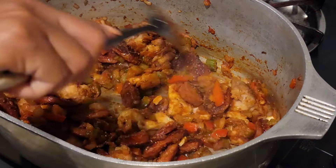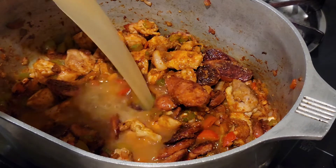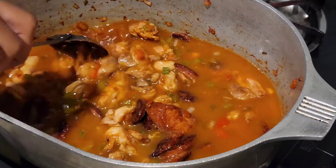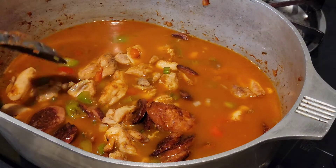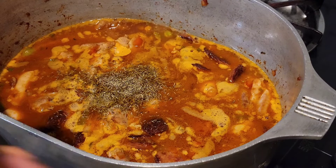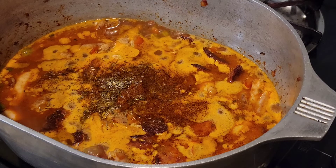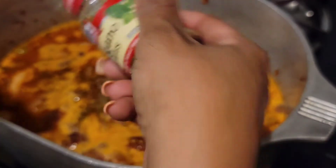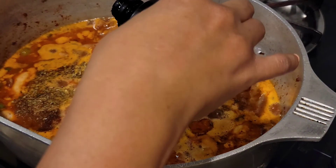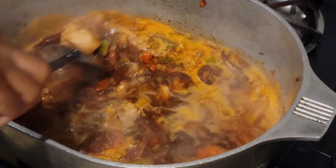Now add the chicken and sausage back into our pan. We're going to add our chicken broth now and combine, getting all those good little bits off the side of our pot. We're going to add some thyme, and a little bit of Creole seasoning or Old Bay, whichever you prefer, a little oregano. We're going to add our kitchen bouquet or browning. Give it a good stir and mix it all together.